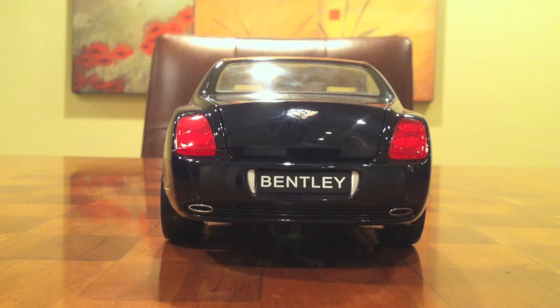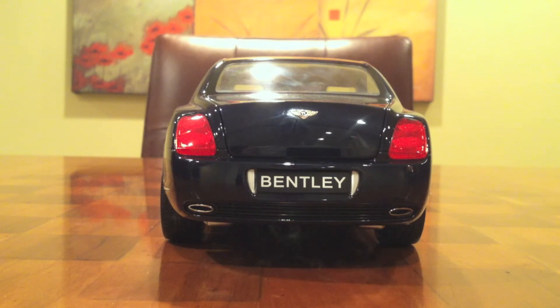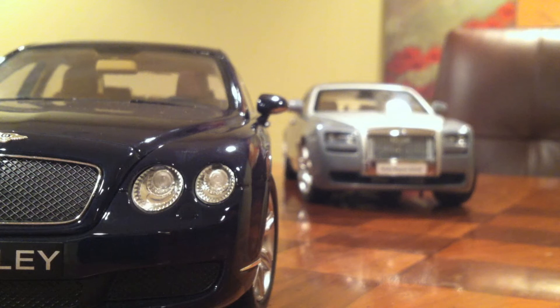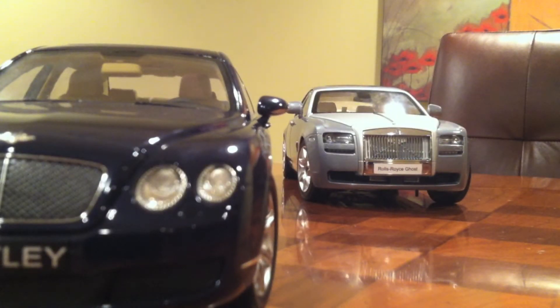I got a suggestion to do this car from 111 Tom Bomb. He actually asked me to do a Bentley GTC Continental, which is basically the same thing - it's just a convertible two-door version of this car - and they're both made by Minichamps, so the model should be relatively the same. And I'm sorry to everyone, especially White Knight 2001, because he asked me to do the Rolls Royce that you see in the background. The reason I'm not doing that is because I'm thinking of ordering a green screen, so I want the video with the Rolls Royce to be really special because it's my favorite car.